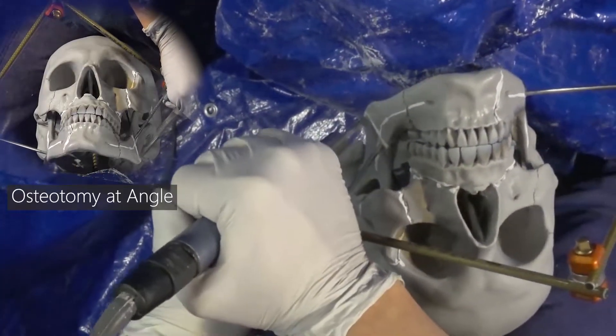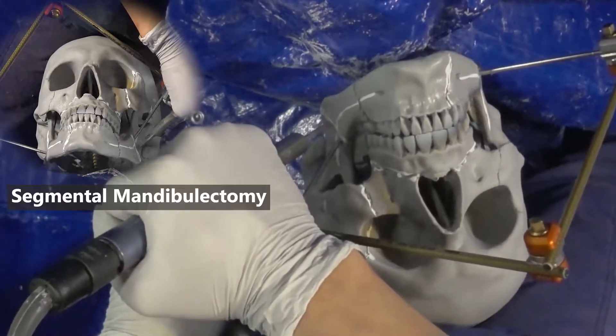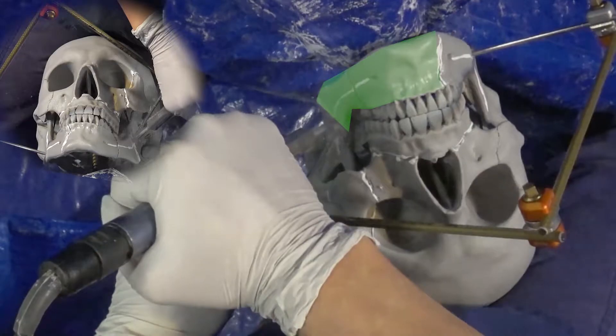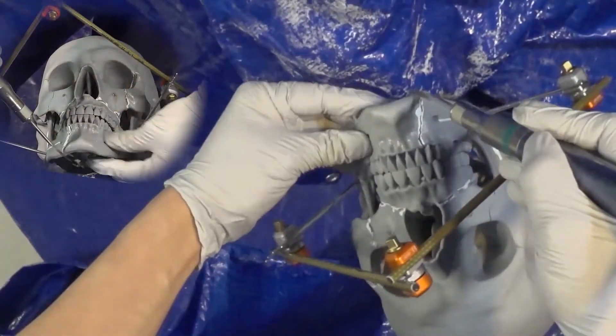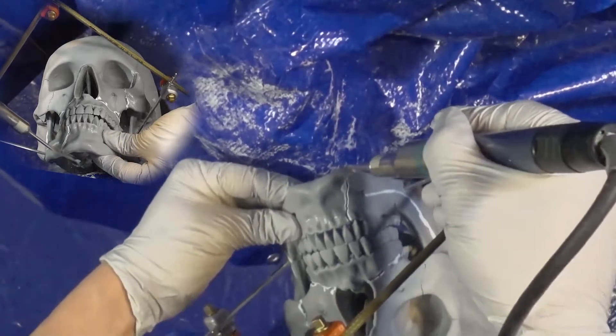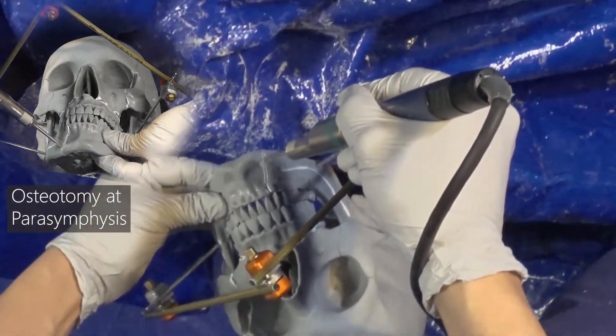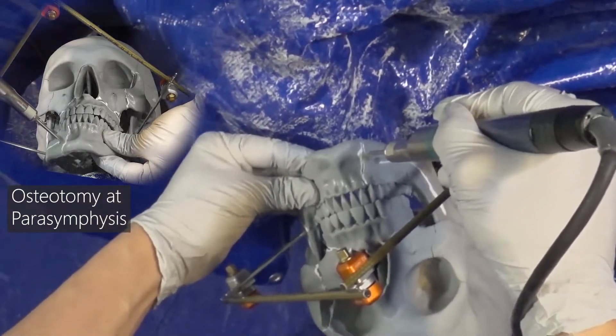We'll start by creating an osteotomy along the angle to begin our segmented mandibulectomy. When using the saw, you want to let the blade cut against the mandible at a perpendicular angle and let the saw do the cutting. Next, the osteotomy is made along the parasymphysis.